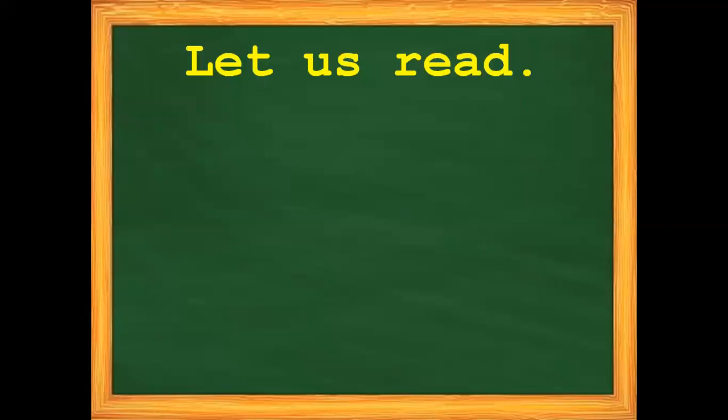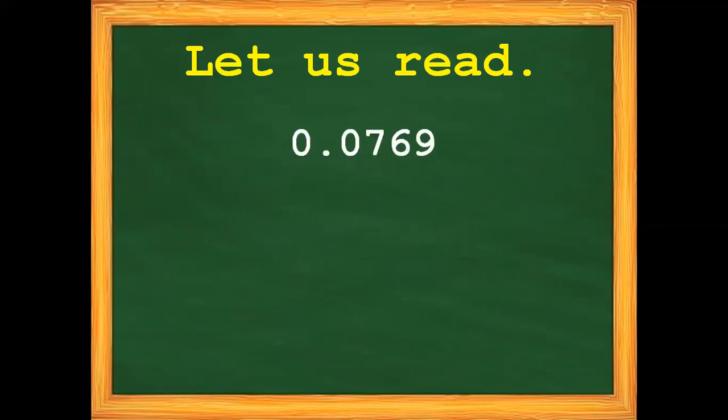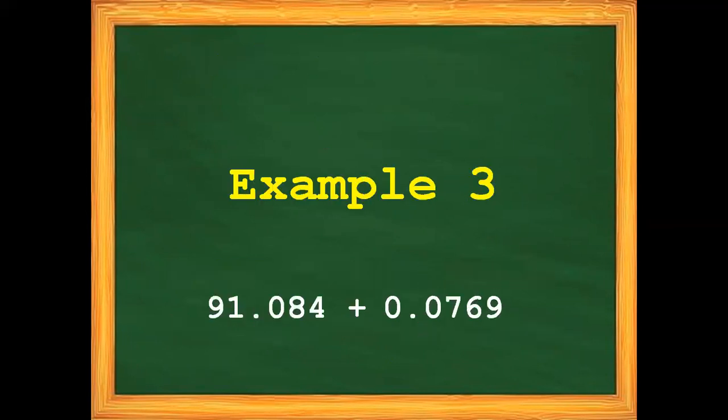Let's proceed with example number three. Let us read: we have 921 and 84 ten-thousandths. Next, we have 769 ten-thousandths. So example number three is: 921 and 84 ten-thousandths plus 769 ten-thousandths.